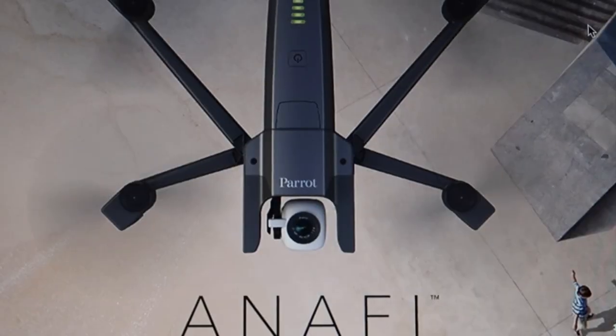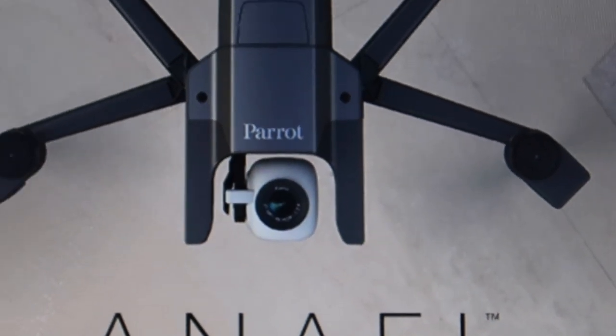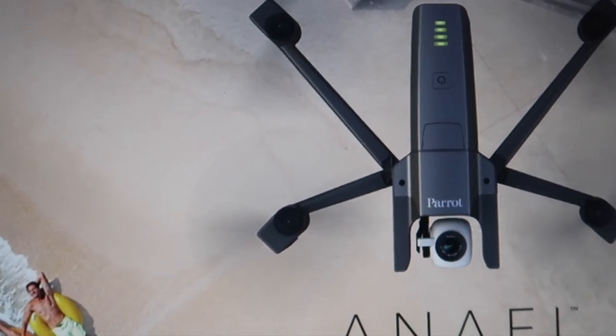We'll talk about this drone and its specific features. The first unique thing is that this drone has a gimbal that tilts downward with the camera — this is something you won't find in any other drone or DJI. And as you can see here with the Anafi, 'anytime anywhere,' the gimbal can also tilt to see upwards.